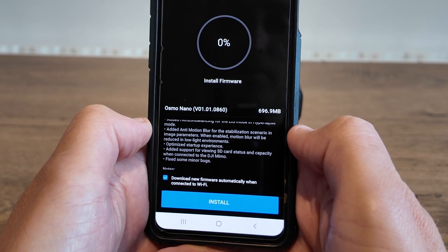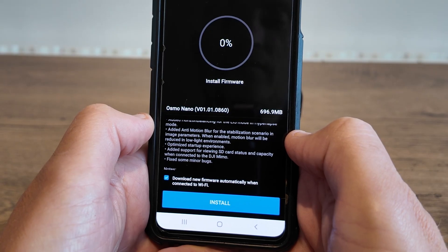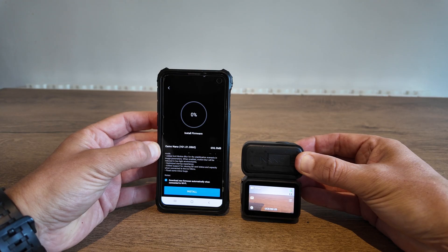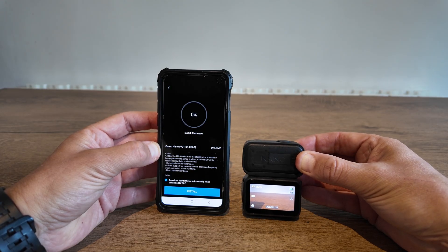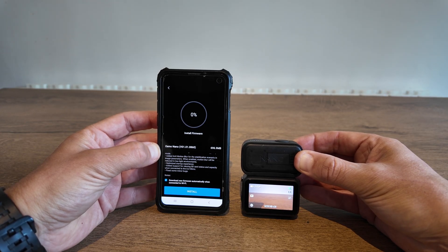There's also an optimized startup experience, added support for viewing SD card status and capacity when connected to MIMO, and the classic DJI addition of fixing some minor bugs. As of making this video, I've owned the Nano for 9 days and have been testing it thoroughly. I'm pleased to see DJI has addressed those issues, especially with the super night mode.